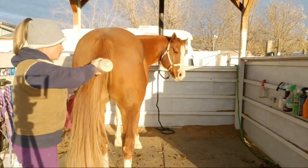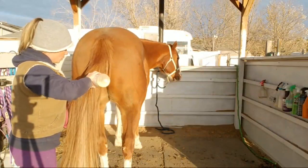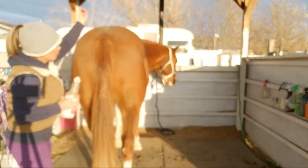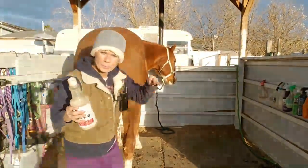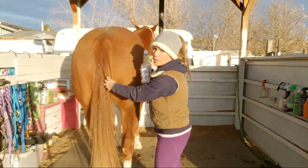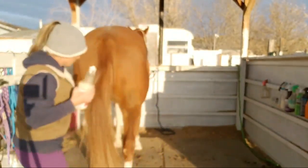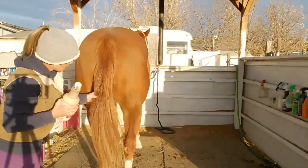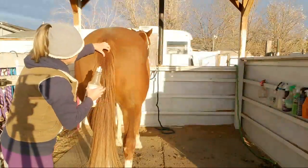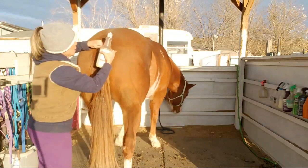It might be one of the last tail washings I'll be able to do before we start to get too cold of weather. So I usually do the same thing with my DIY conditioner too — I just go down the center of the tail, spread the tail hairs to get to the tailbone, and once I get to the end of the tailbone, I try to do a little bit on the sides too — I split the hairs and go along each side of the center.